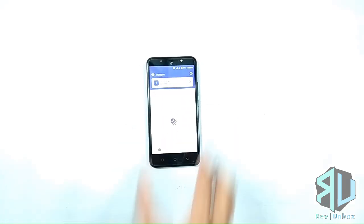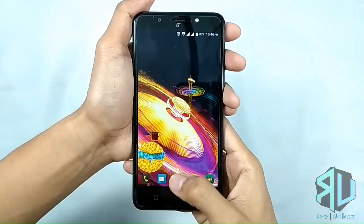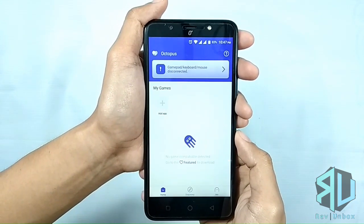First is the gamepad setup. You're going to need the phone with the Octopus app and the gamepad. Both Bluetooth and wired gamepads will work. In this case, I'm using the Champ Ward gaming pad, which we have reviewed months ago — link in the description below. Grab your phone and launch the app. The app scans the phone for games installed.